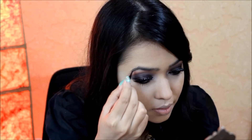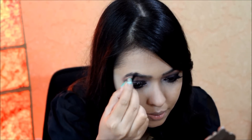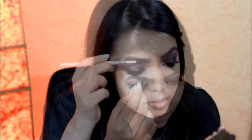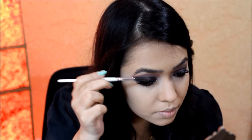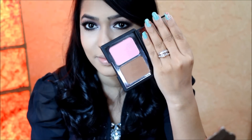Now it's time for the brows. I'm using my ELF brow kit to fill and shape my brows, then running my brow spoolie over it so that it blends out nicely and looks natural.